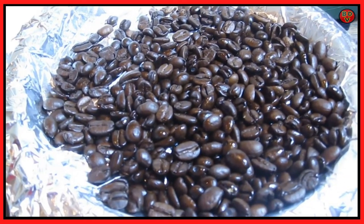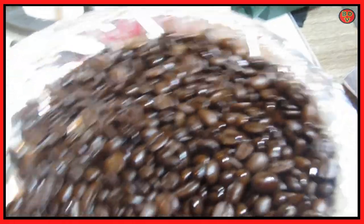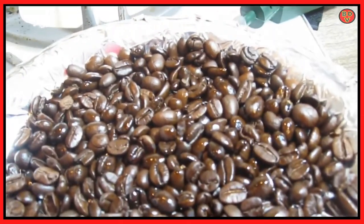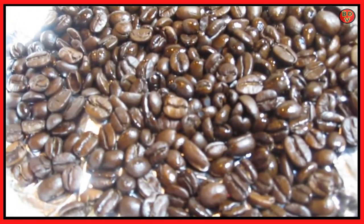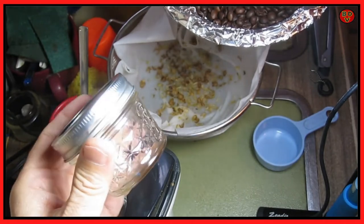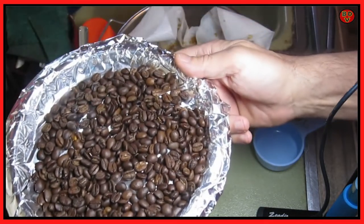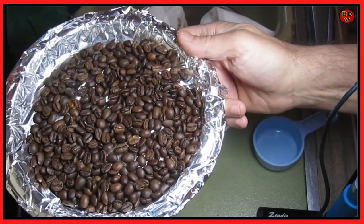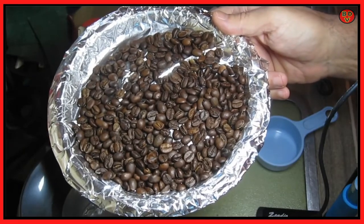We went back for another three minutes because I wanted a little bit darker roast. This is what we got — a nice dark roast. You can see the oil starting to come out of the beans. I'm going to wait until they cool down, put them in this jar and not seal the lid. I've been told that there's gas that comes off the beans for the next 12 to 24 hours.